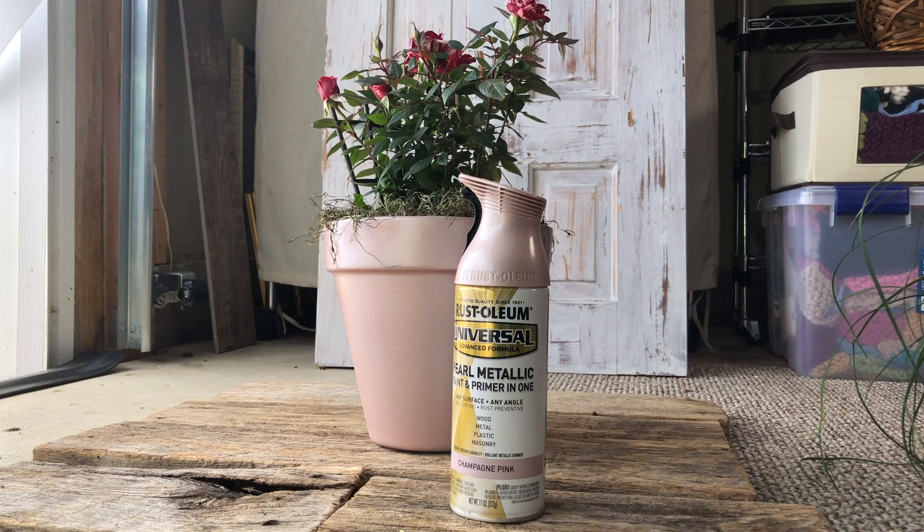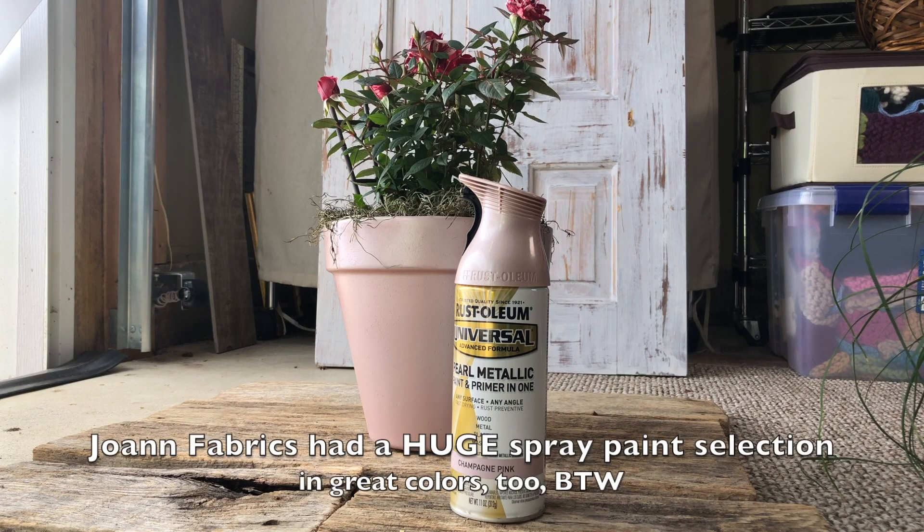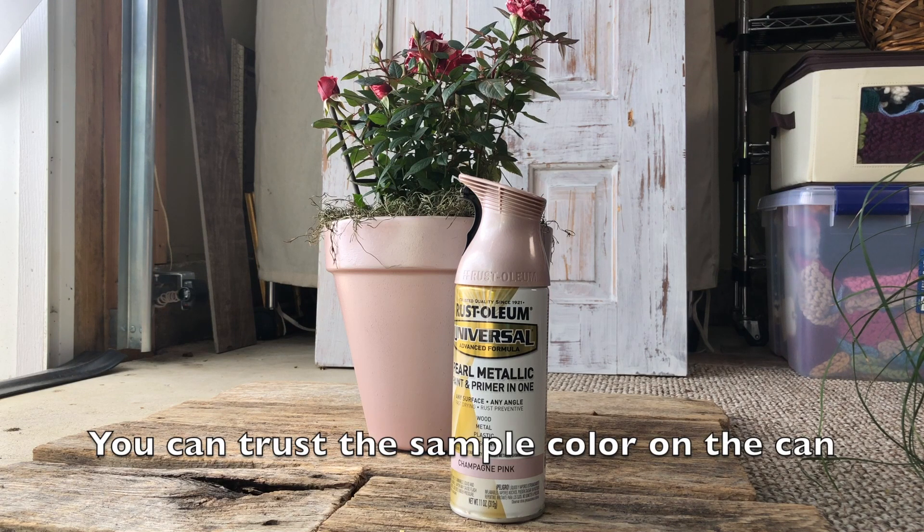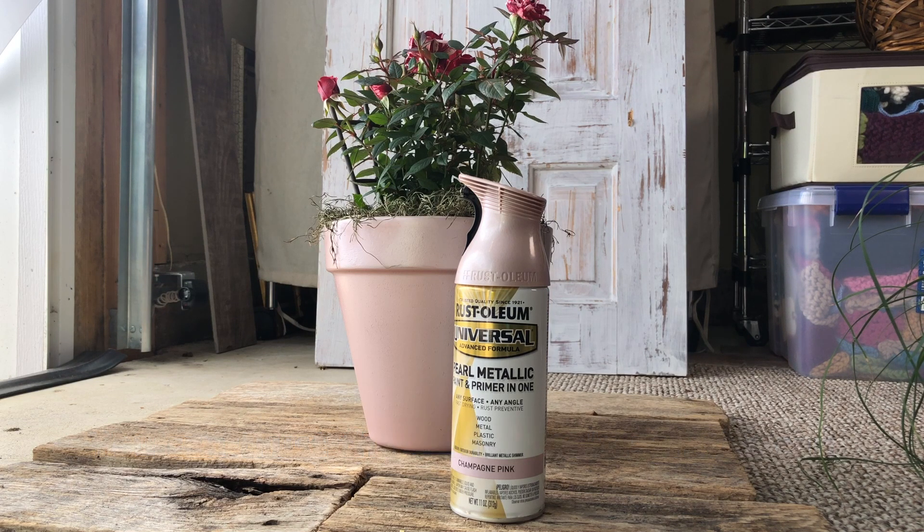I will share with you that Joann's has a much wider selection of colors. I was really surprised at what they had available, so you might check there also. But I liked this champagne pink and as I set the can next to the finished pot, you can see the color is pretty much right on the money.